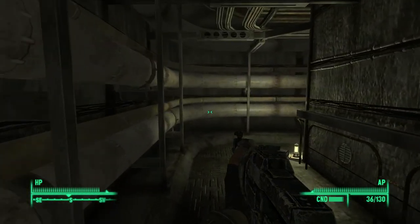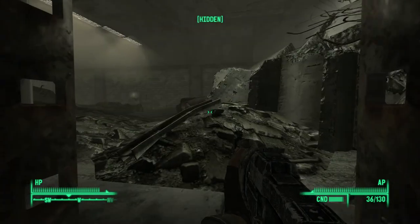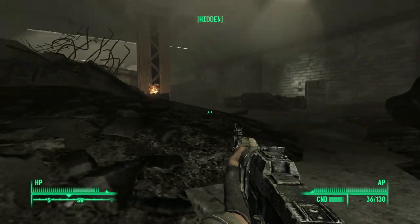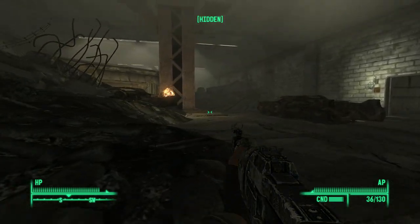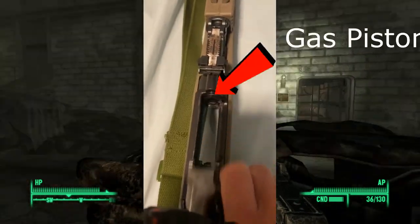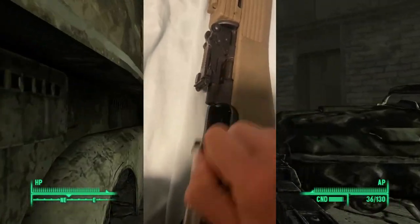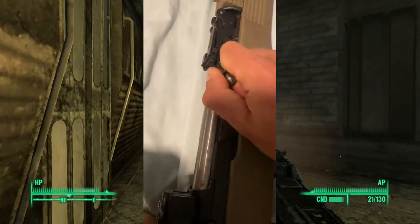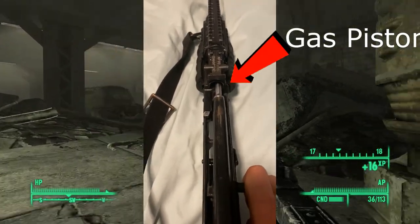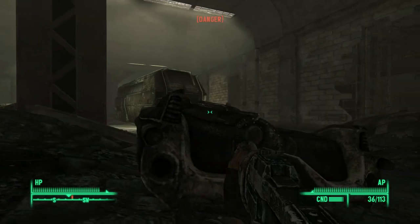One question about this rifle is whether it uses the short or long stroke gas system. The Chinese have a long history of creating an AK look-alike called the Type 81 that uses a short stroke gas system — as seen on the SKS — where the gas piston punches the bolt carrier rearward for extraction after firing, as opposed to the true AK's long stroke where the entire piston stays with the bolt carrier. Either way, the Chinese assault rifle is gas operated and works wonderfully.